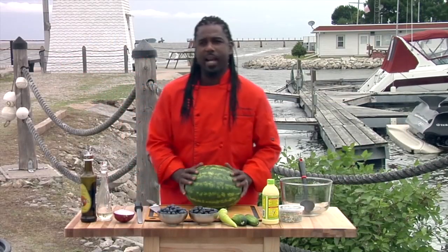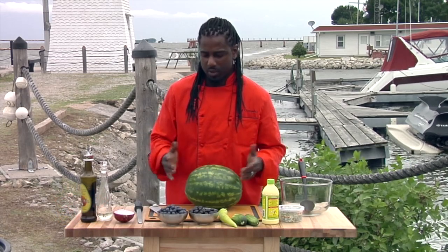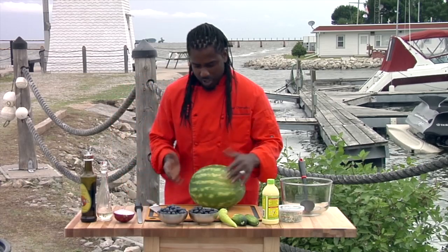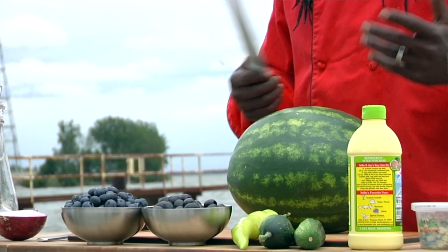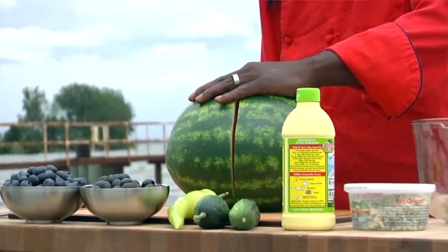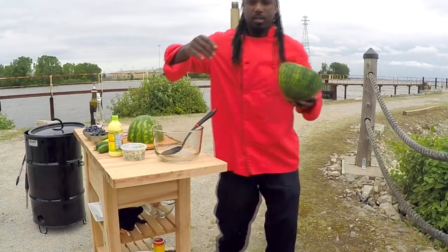Welcome back, guys. Like I said, we're going to be making a nice, fresh summer salad. It's always good to use fresh fruit, not just for the summer, but for the winter too. So we're just going to start off with a seedless watermelon. You can use a melon baller, or you can just cut them in squares. I'm going to cut them in squares. Always when you're cutting a watermelon, make sure you have a long enough knife. I'm using a nine-inch blade.